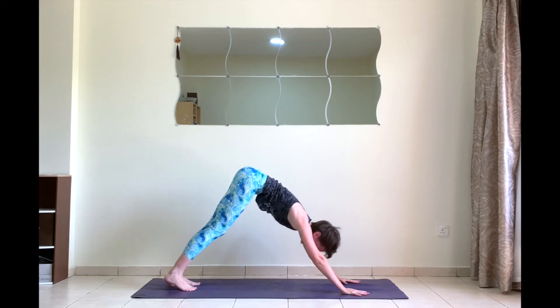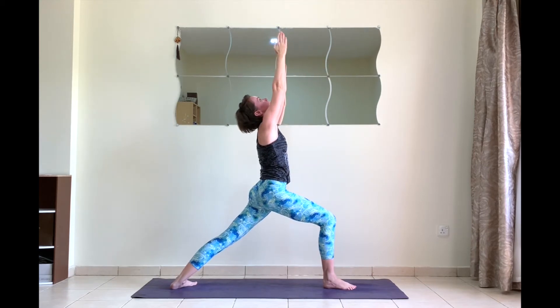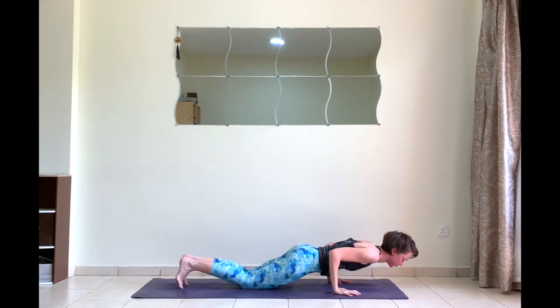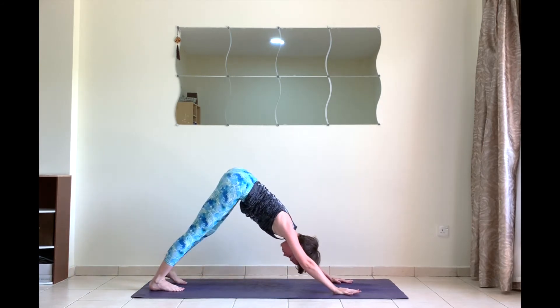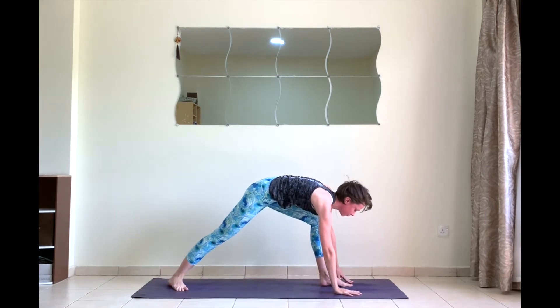Exhale downward facing dog. Next inhale, step your right foot forward, back foot 45 degrees — warrior one, look up. Exhale to chaturanga right away. Inhale upward facing dog, chest up, shoulders down. Exhale downward facing dog. Left foot steps forward on your next inhale, right foot 45 degrees.